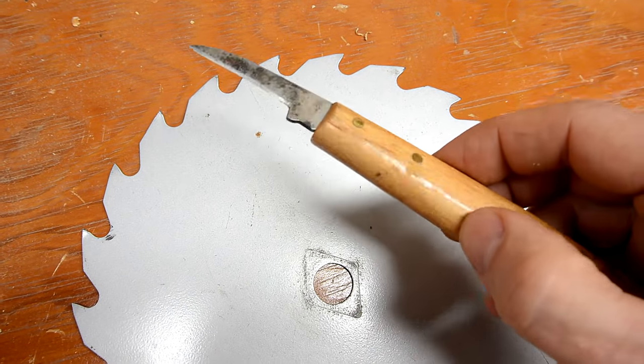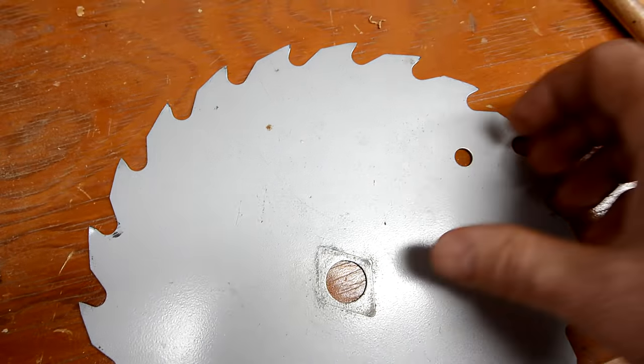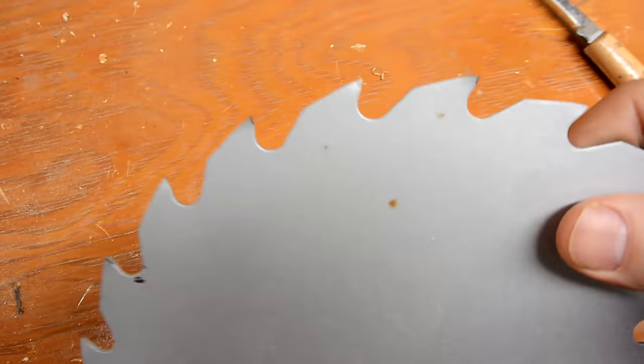I'm quite a fan of these German chip carving knives, so for an experiment I'm gonna try to make some out of this old saw blade.